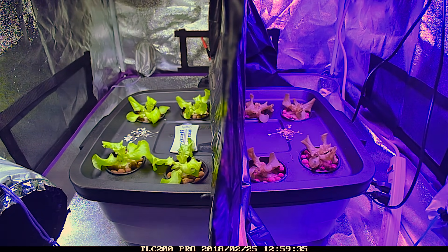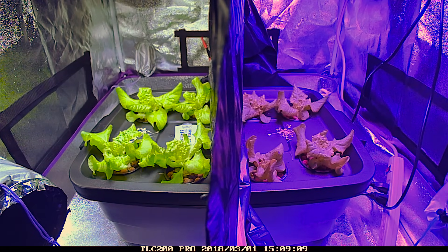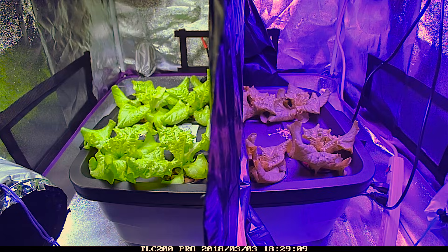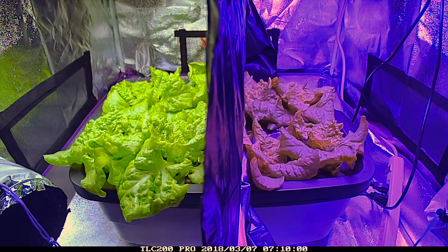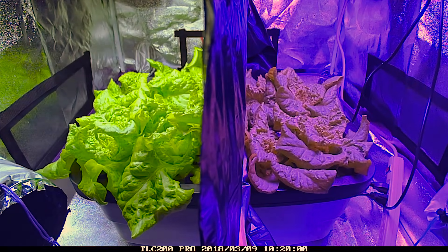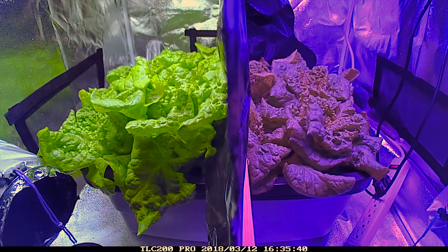In this series I am growing all the plants in the same container using the Kratky method, and I chose to do this because what I found in past experiments is that if an air stone is used it can create a situation leading to erroneous or inconsistent results. For an in-depth understanding of why this is, consider watching my aeration vs non-aeration video which will be linked in the video description below. To keep these videos simple I am including specific details in the video description.